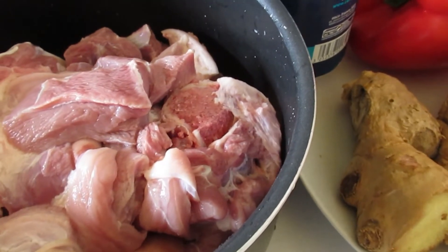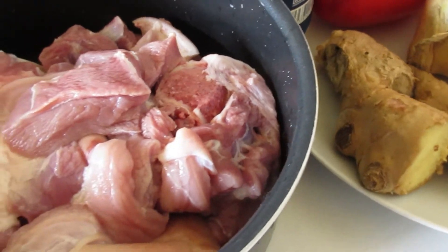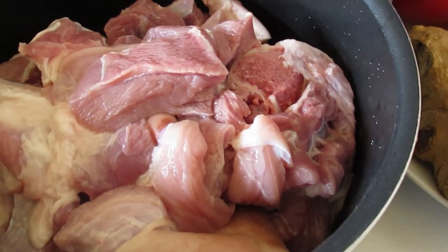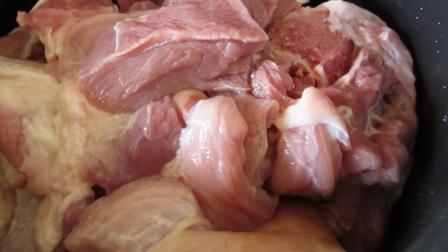So for today's cooking, we are going to prepare spicy pork meat. The star of the day is pork meat, and this is the pork meat.